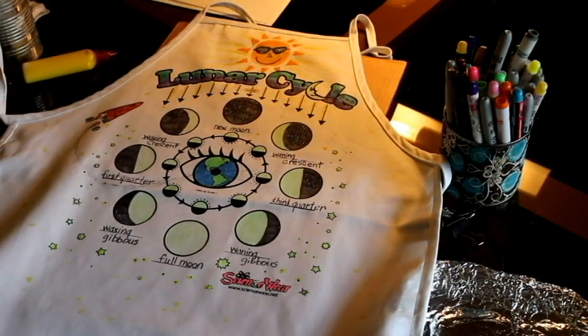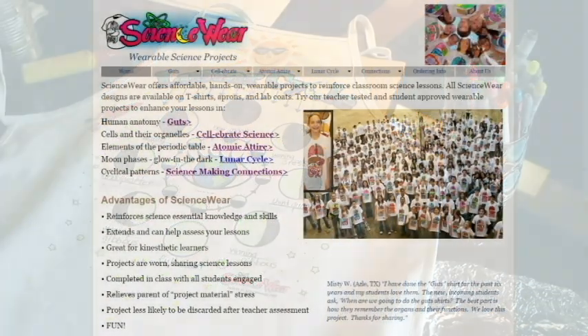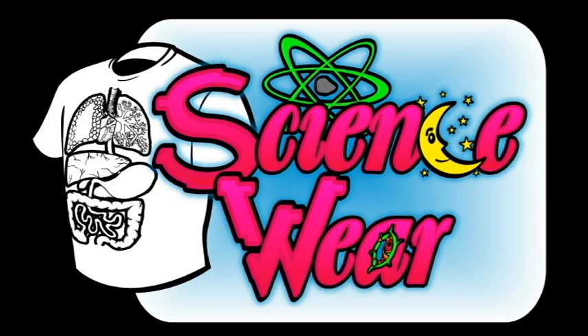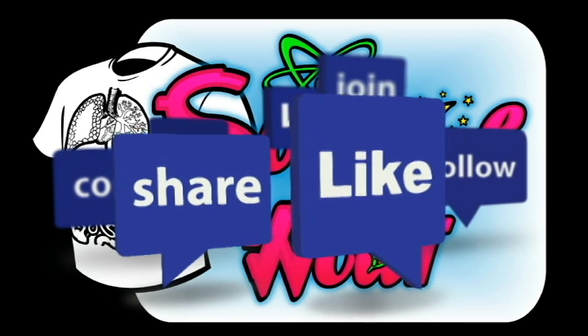Remember, before wearing or washing your lunar cycle project, the ink should be set with an iron. Directions for setting the ink, care and washing instructions, and all other resources can be found on ScienceWear.net. I hope you've enjoyed this video on how to make an out-of-this-world lunar cycle apron. Make sure to like and follow us to see even more great ScienceWear projects.